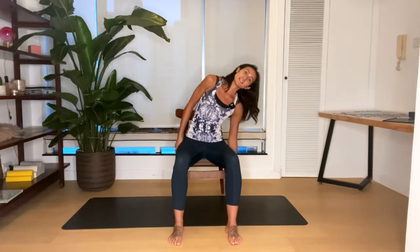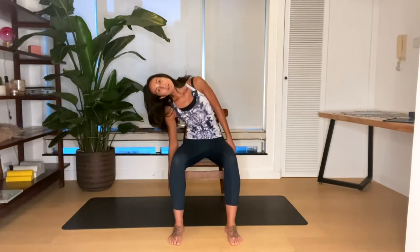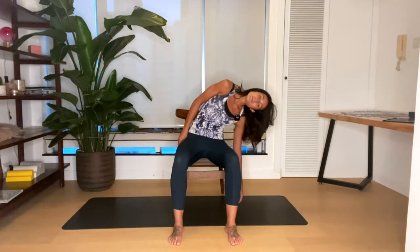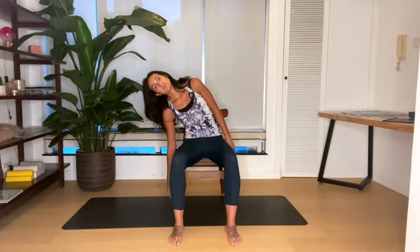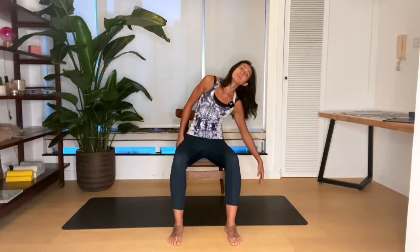Sitting towards the front of your chair, feet grounded, just going into some side-to-side movements. Breathing out, sliding down one side of the chair; inhale up, and exhale to the other side. Bring your ear to your shoulder so you get the neck involved as well. If you have arms on your chair, you're going to just have to take your arm to the outside of the chair arm.